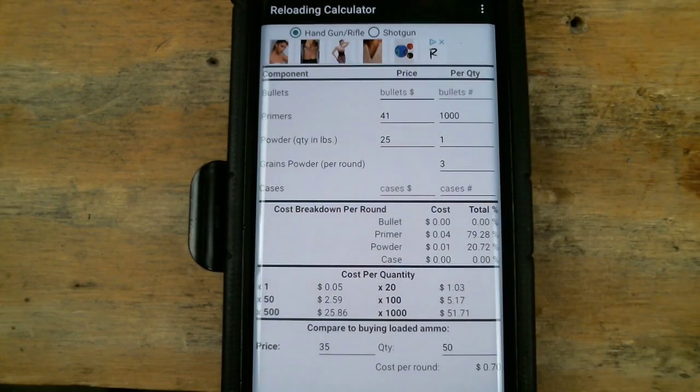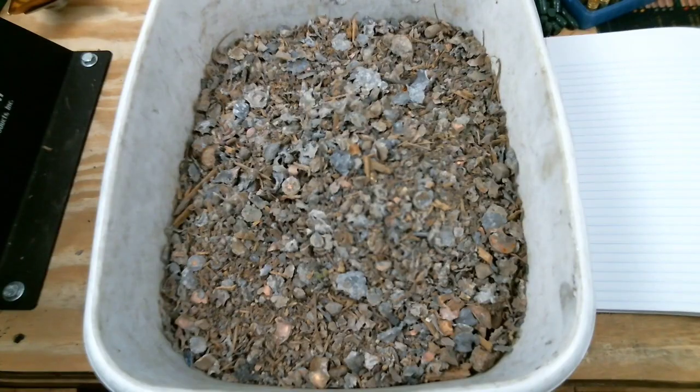This is our reloading calculator. You can see I don't have anything entered for bullets and I don't have anything entered for cases. That's because I get them both for free. This is how we're able to reduce our bullet price to zero.